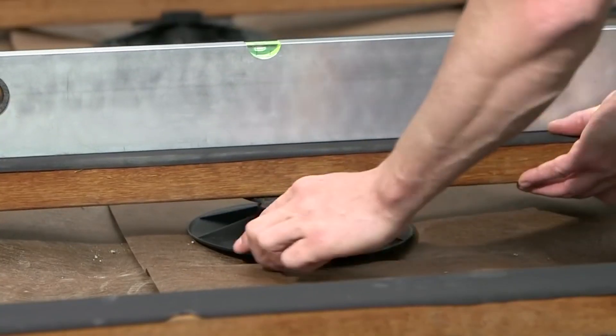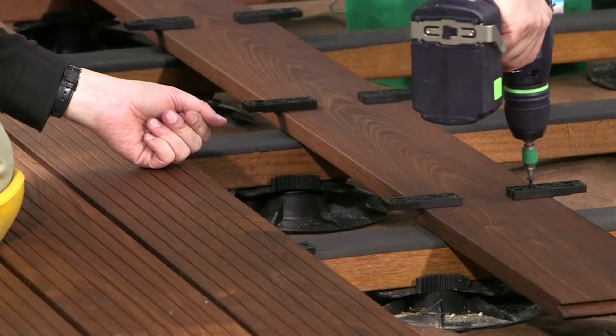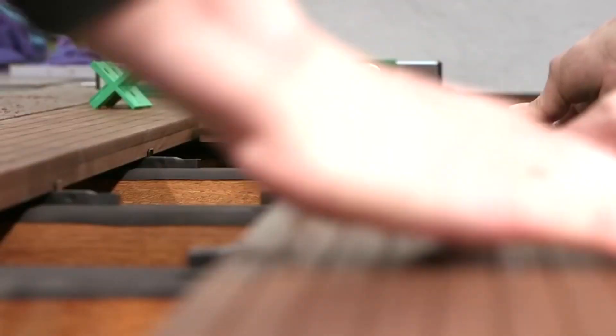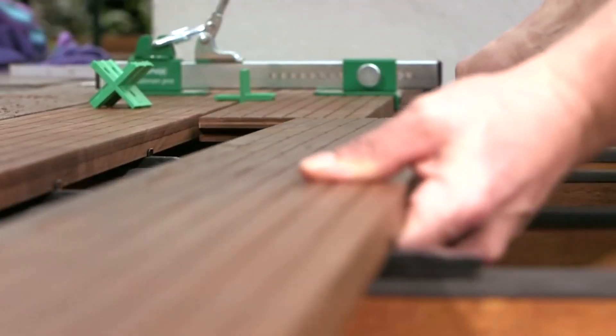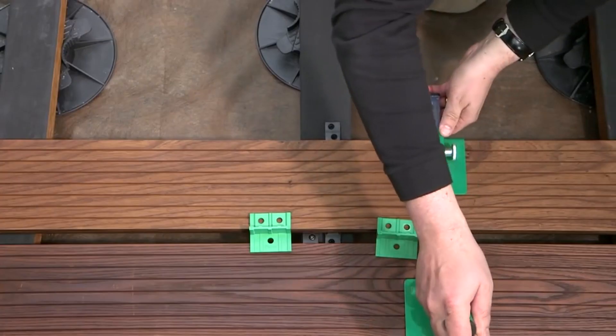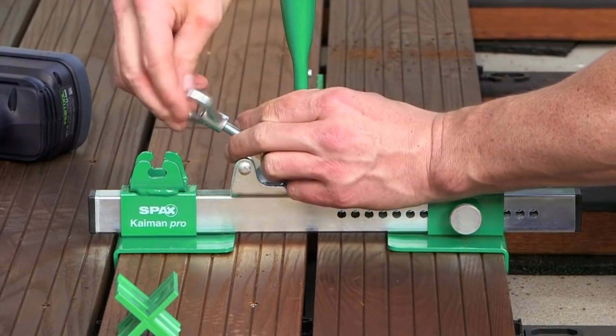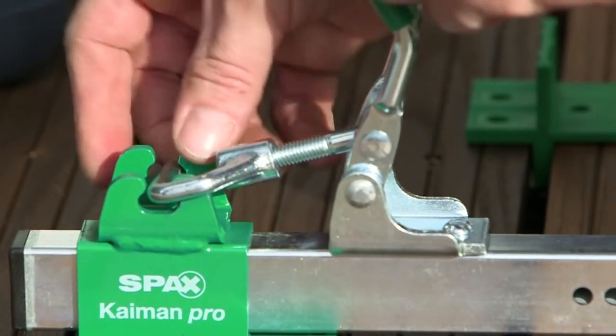The SPAX bolt with its decorative washer head offers a perfect finish for wooden decking where the screws are visible. The right SPAX accessories for every task are also available — for straightening warped decking boards, installing ventilation strips or separators, invisible fastening, or a height-adjustable installation system. SPAX makes work easier.